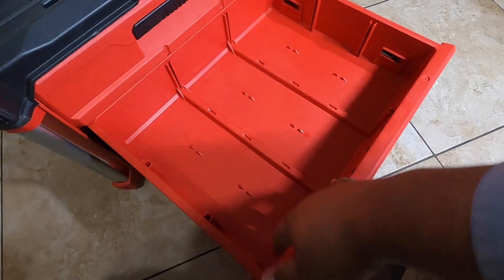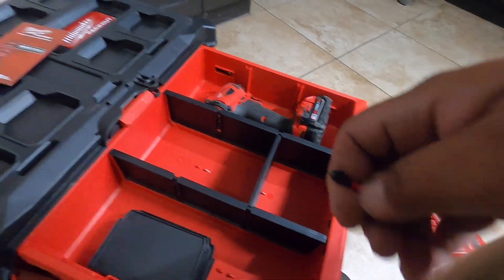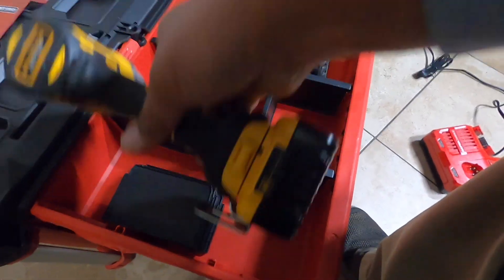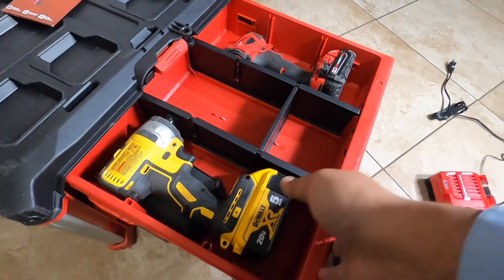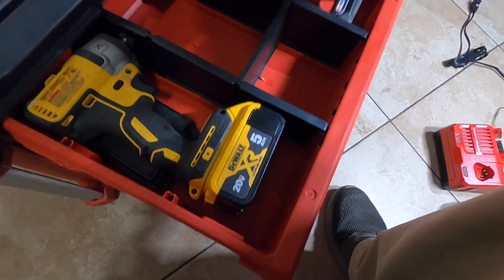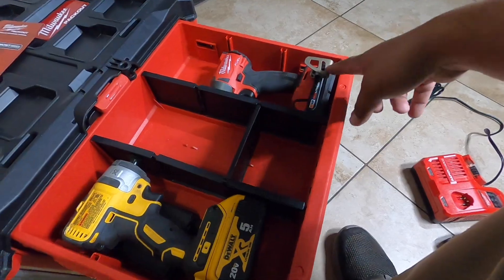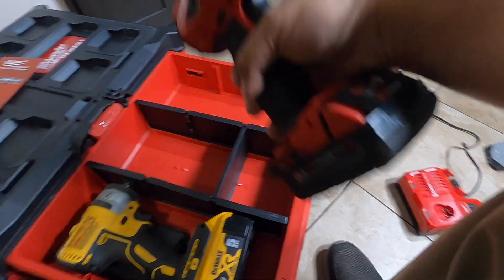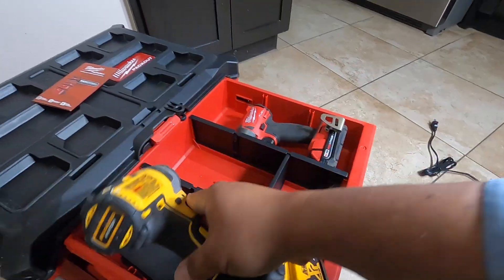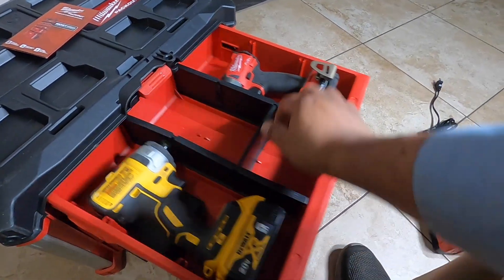The bottom drawers have nice room. Let me throw in some power tools and see what this looks like. You can fit a drill in one compartment — without the bits — and another on the other side. We do have a problem with one tool though: it does not fit because of the protruding part. The DeWalt, however, fit like a glove, even with the belt clip — fits perfectly.